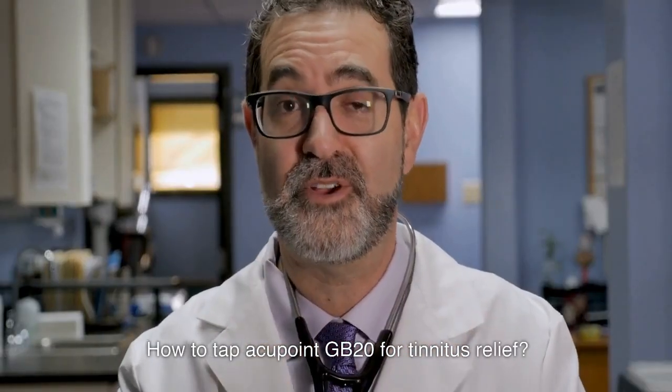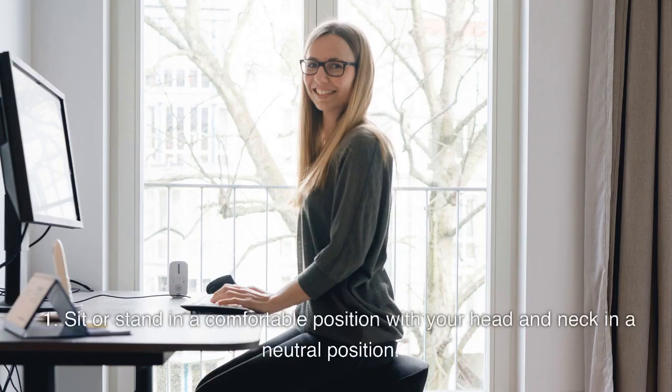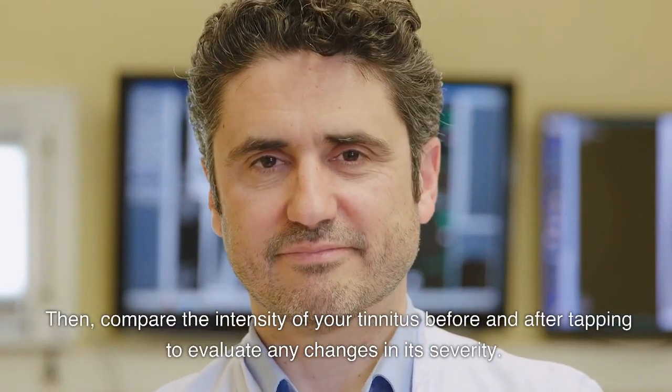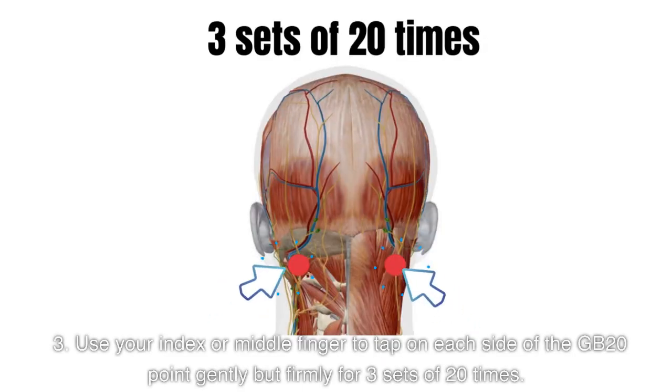How to tap Acupoint GB20 for tinnitus relief? To tap Acupoint GB20, follow these steps. 1. Sit or stand in a comfortable position with your head and neck in a neutral position. 2. Rate the intensity of your tinnitus on a scale of 1 to 10, where 1 indicates the mildest level and 10 indicates the most severe level, both before and after tapping. Then compare the intensity before and after tapping to evaluate any changes in its severity. 3. Use your index or middle finger to tap on each side of the GB20 point gently but firmly for 3 sets of 20 times.